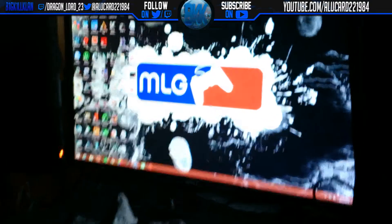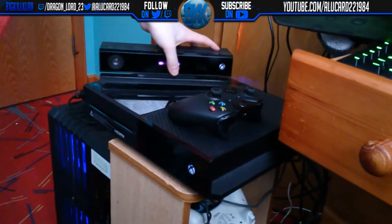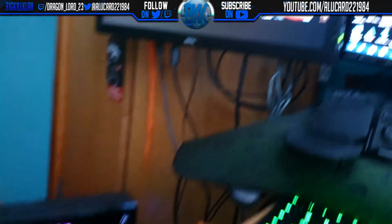Of course we'll pan across and we're coming to the more modern setup. You can hear from that very iconic blip — we have the Xbox One. You can see all these things here.